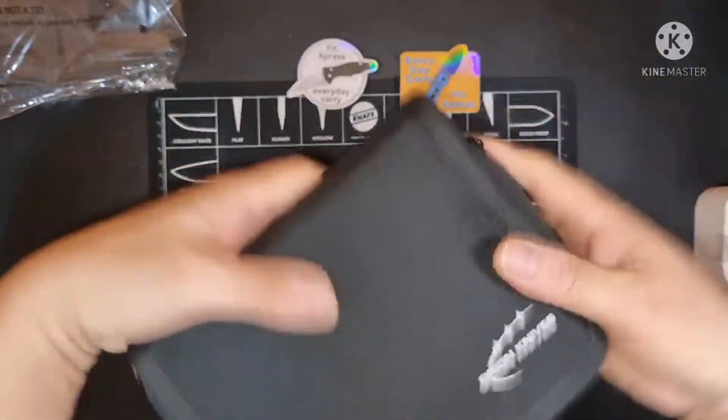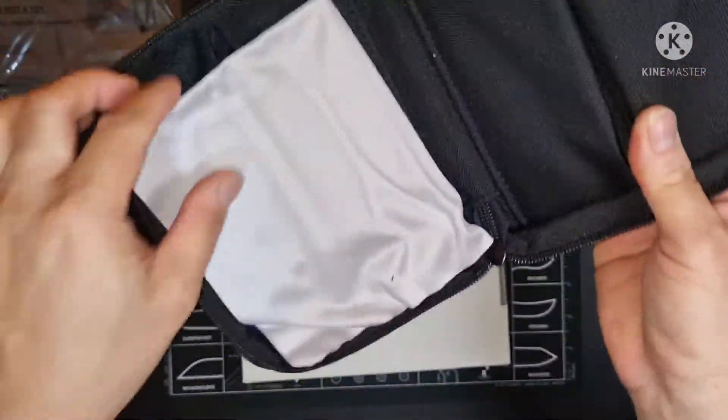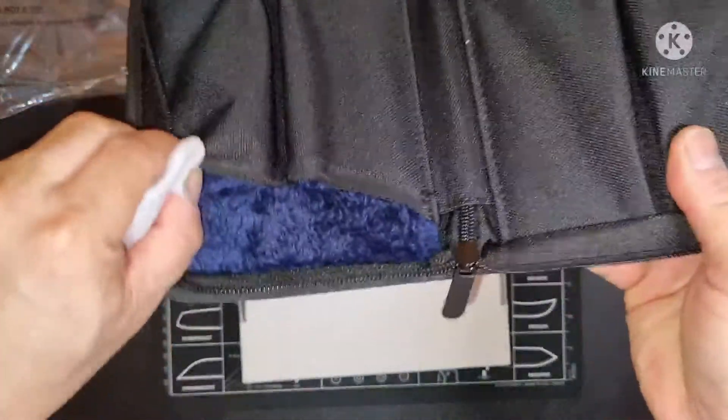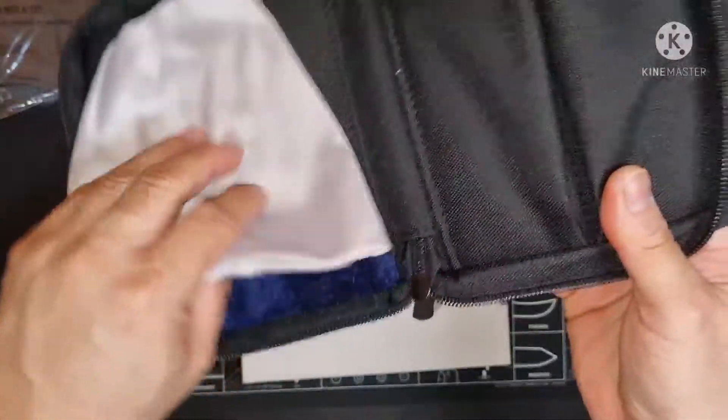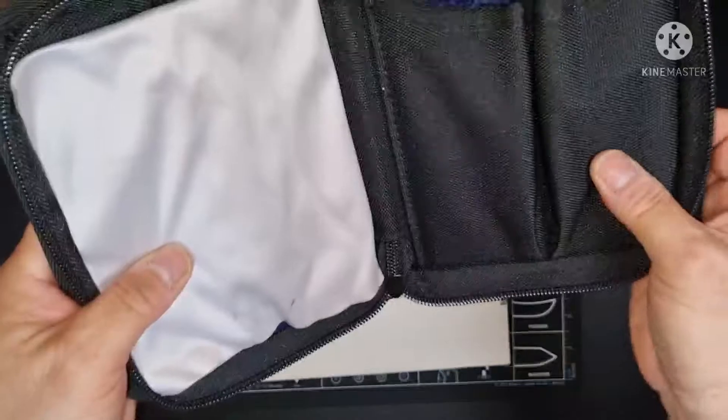So it's a pouch for Orion Knives. It can hold four knives, back to back. Very nice.